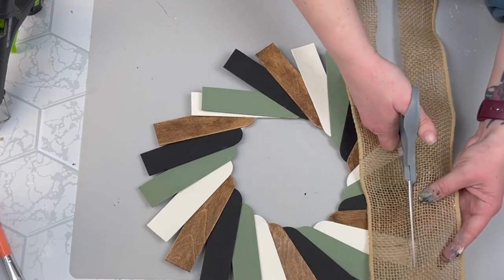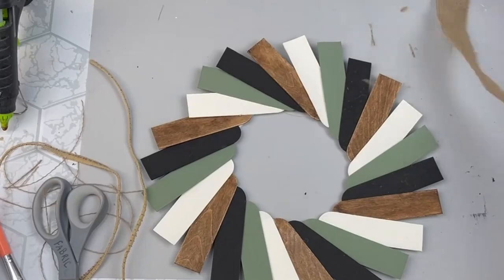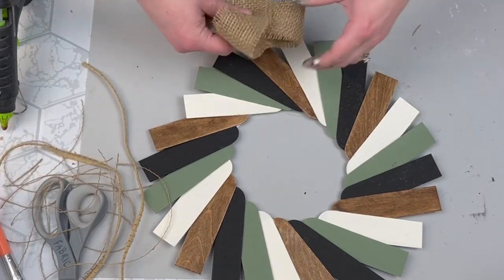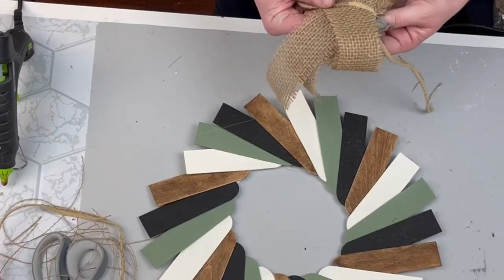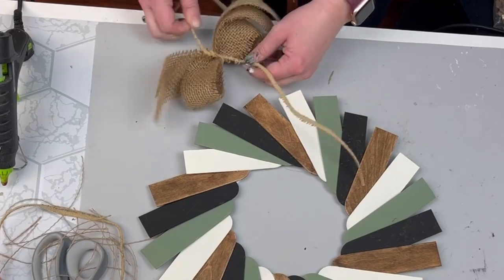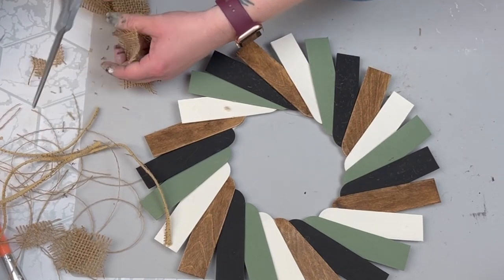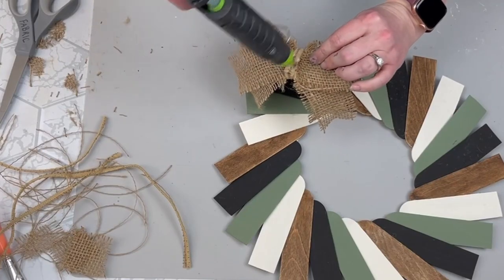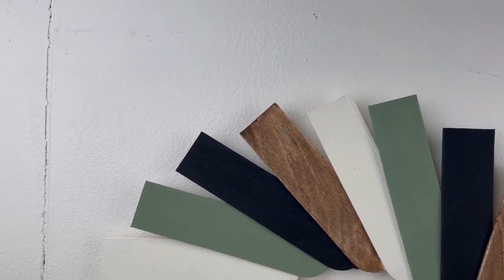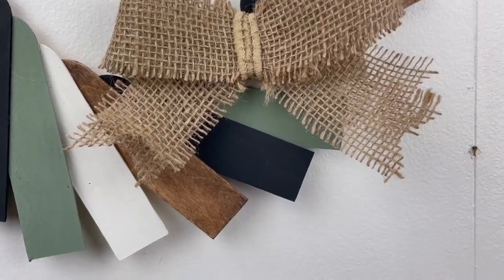I decided to take some thick burlap ribbon, cut it in half to make it thinner, and also cut off the little trim pieces to use for tying the bow together. I created a shape like an awareness ribbon, pinched it down in the center — that's how I make my simple bows. I took one of the little strips, tied it around the back, dovetailed the tails of my ribbon, and hot glued it down right over where those craft sticks sat a little funny. I love the way this turned out — especially the rounded edges of the craft sticks.